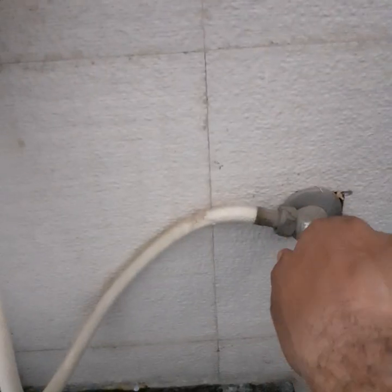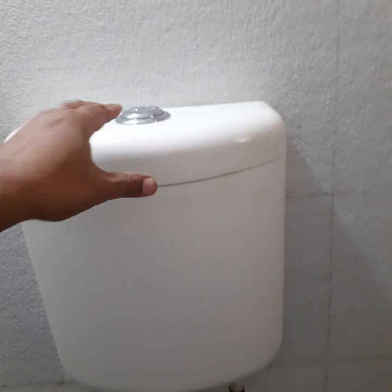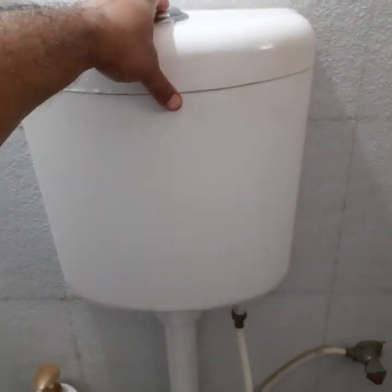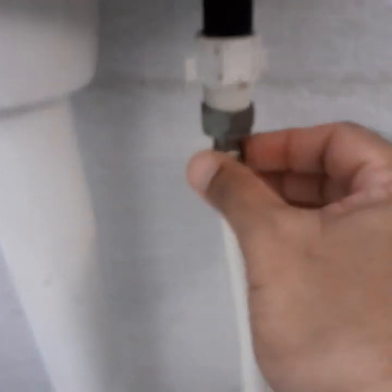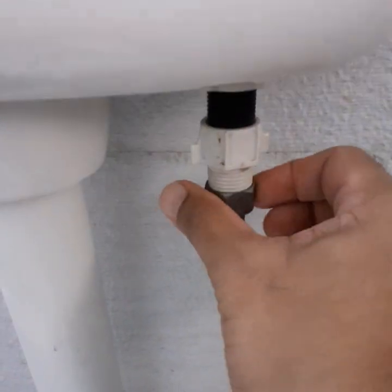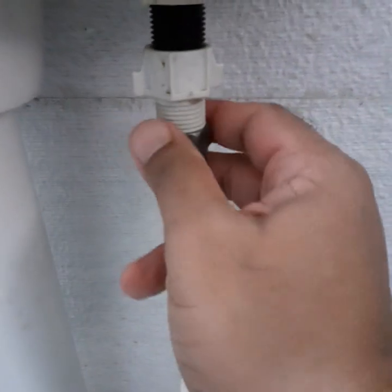This is the main wall. First we have to switch it off. Then first flush it so that there is no water inside. Then we have to open this — just softly, it will come out easily, else you can use a cloth.